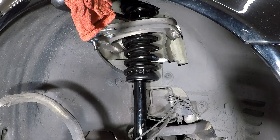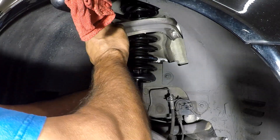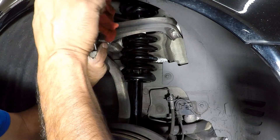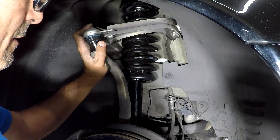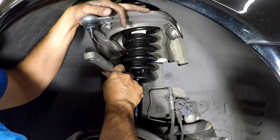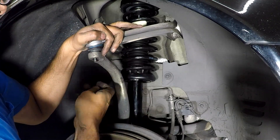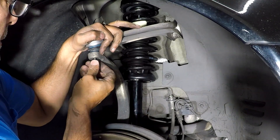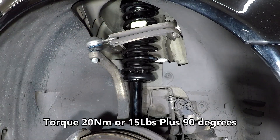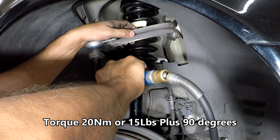Go ahead and put the upper control arm to the steering knuckle — pull down on the arm and line up the stud. Keep tension on it and you'll be able to hand tighten the nut. If it spins on you when you go to tighten it, you can use a small allen key — I think it's 4mm — to hold the stud and turn it with a wrench. I was able to get it with my little air ratchet.